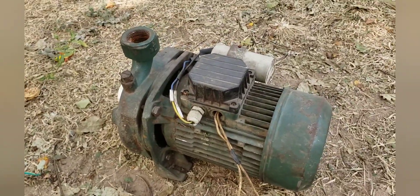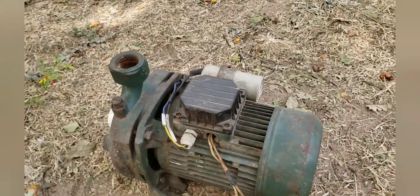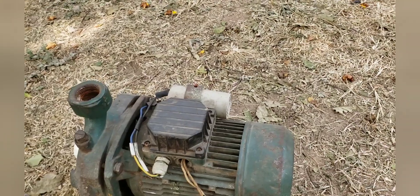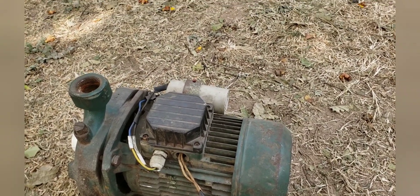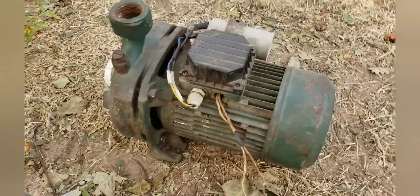This is a one-horsepower induction motor. The difference between this one and the two-horsepower three-phase motor is that this one is single-phase and it needs a capacitor before it will start, so I have connected it. Let us see if the 5kVA can start it.